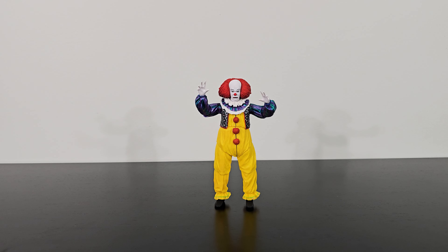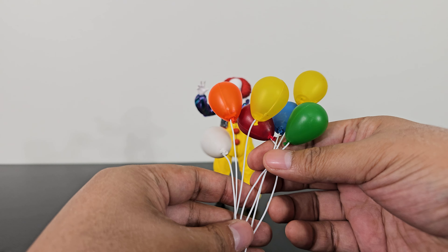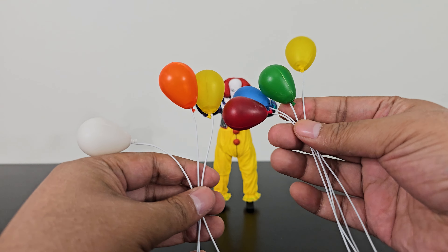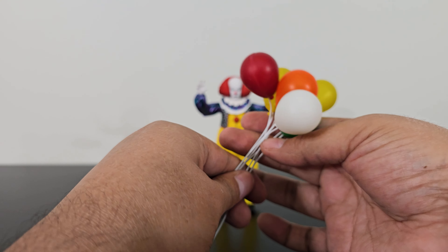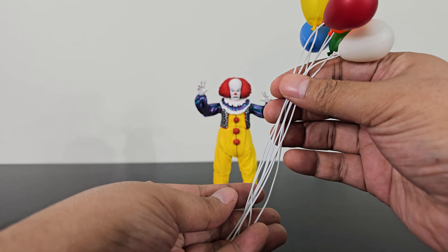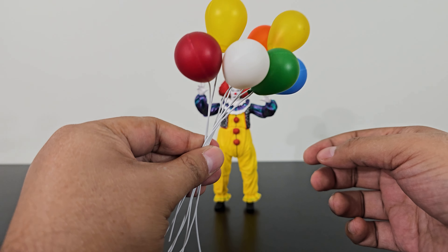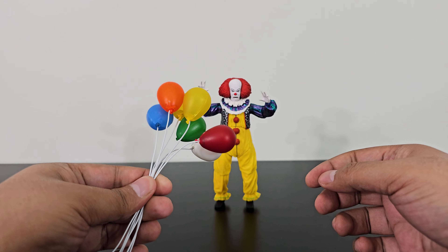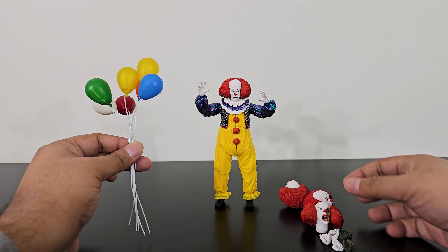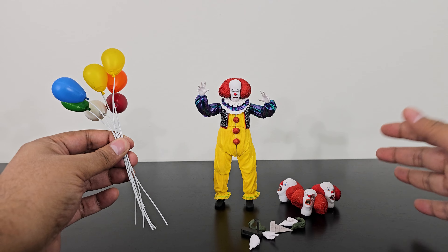And finally, the most interesting part — these balloons. Believe it or not, we have seven different balloons. All plastic. These are hollow, but they have a metal wire attached, so you can actually pose these balloons. That is a really, really nice thing. I am actually pretty impressed that they have added so many accessories to this figure — hands, stuff, heads, the balloons. A-plus for the effort.